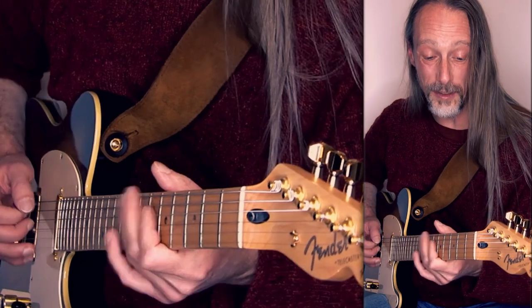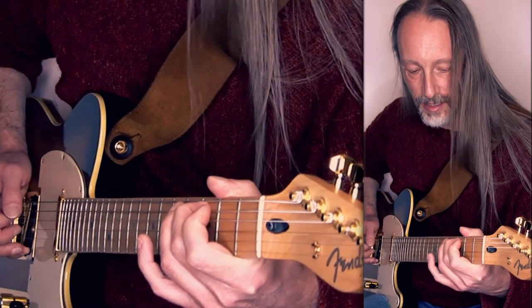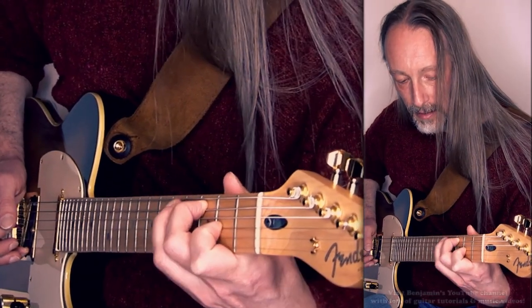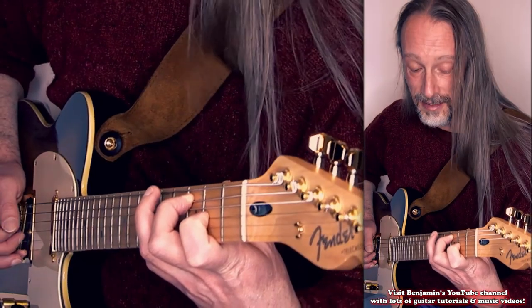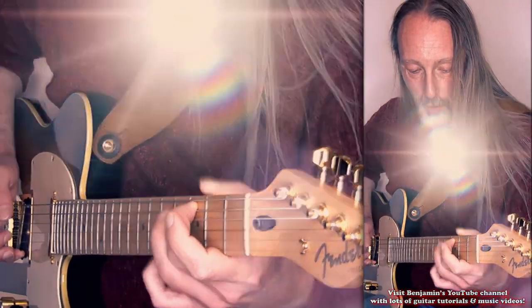The same concept with the C add 9 chord. Start on the A string, hammered to the B to the C, hold it, open D string, E, F sharp, open G, A, B, slide to the C, slide back, and the whole way back with pull-offs.